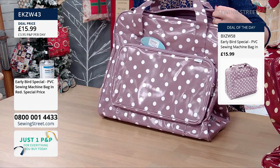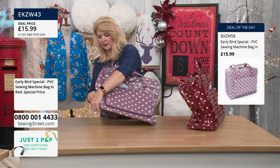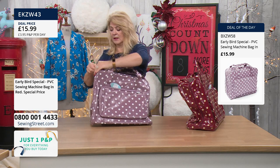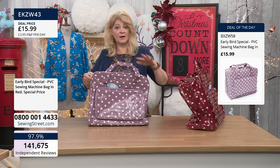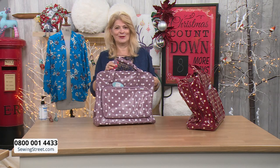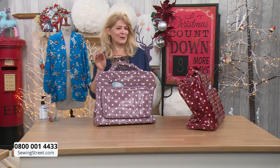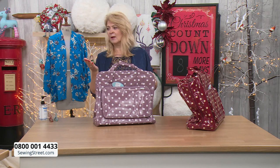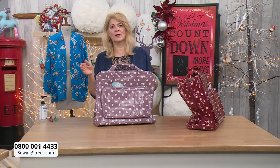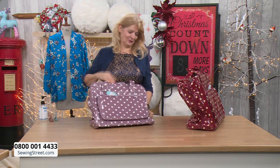Over half the stock of both colourways has now gone. We're going to move on because we need to look at the fabrics. I've got some amazing fabric to show you, and honestly, if I bought everything I wanted to here, I'd never earn a penny.